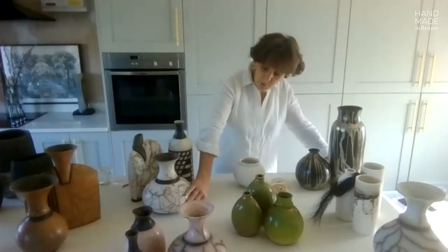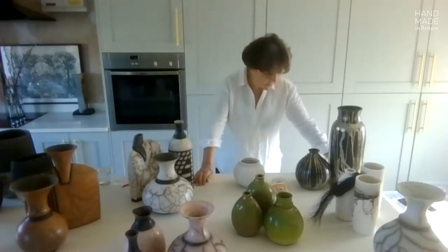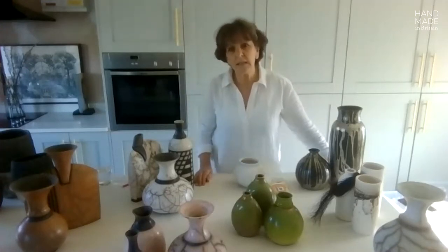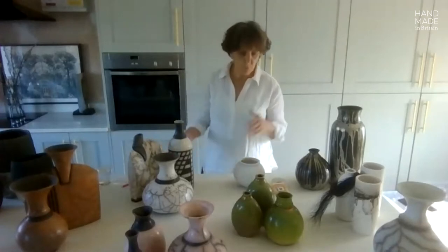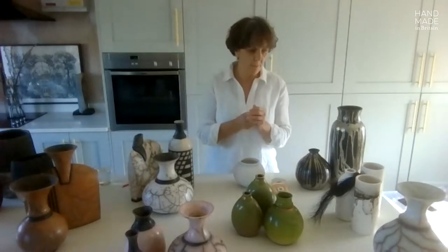You can see actually where some of the bulbous forms are a slight nod to that previous glass blowing. I chose ceramics because I love the material, I love the clay, I love the possibilities, and I'm just going to go through the three different types of raku that I do at the moment.